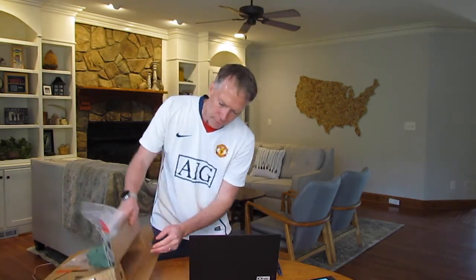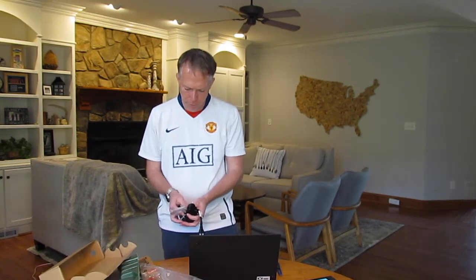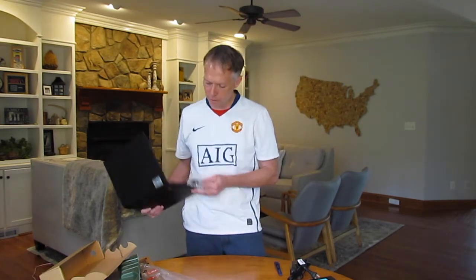I'll power this on so we can watch that happen while I talk more about the product. One thing I've learned — even though they're charged, they still have to be plugged in for shipping requirements. We also have an Ethernet dongle in here — this one ships with the Ethernet dongle in the packaging, which is great. Interesting that the Carbon did not ship with that.